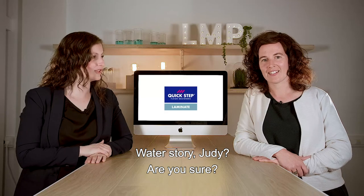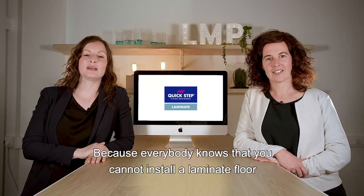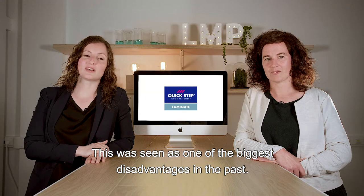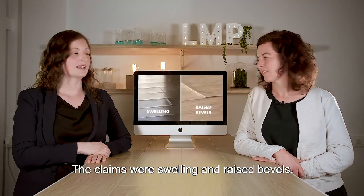Water story, Judy — are you sure? Because everybody knows that you cannot install a Lamanut floor in a bathroom, nor clean it with a lot of water. This was seen as one of the biggest disadvantages in the past. The claims were swelling and raised bevels.